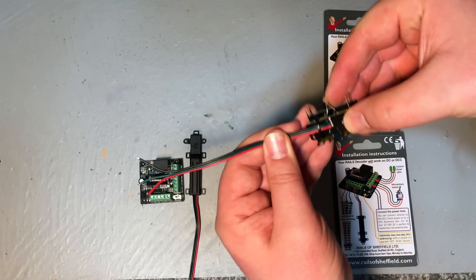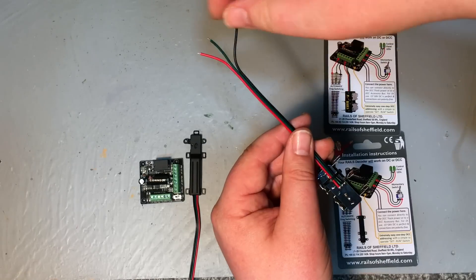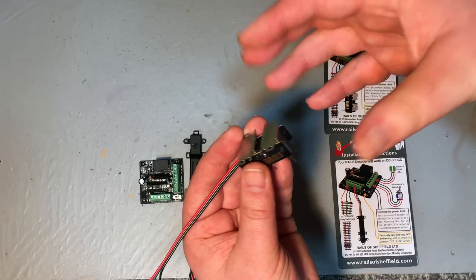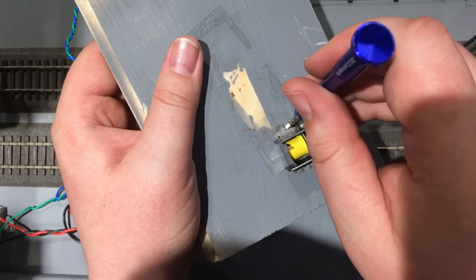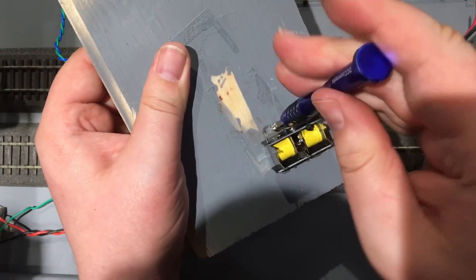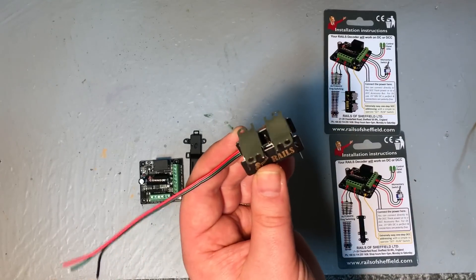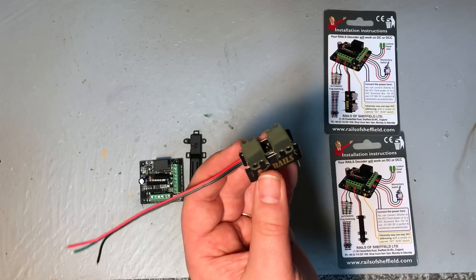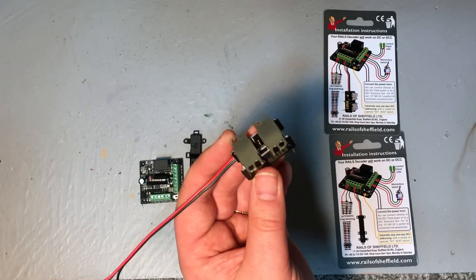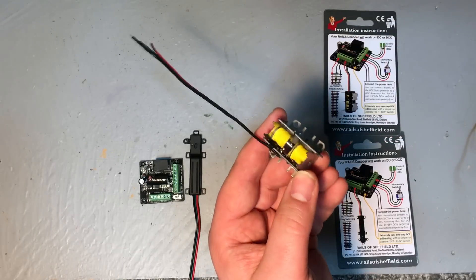It means you can solder-free use something like a choc block to do your wiring, or you can solder to these as well. When mounting under the baseboard, they come with flanges already attached. We've got the open slots which are great — you can loosely attach it, get some adjustment, get it in just the right place to make sure it switches first time every time. Then tighten these to make sure it's solidly in place. This means you don't need a separate mounting bracket, and it's not going to work loose over time.